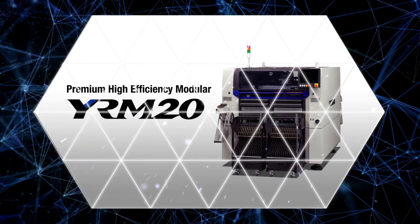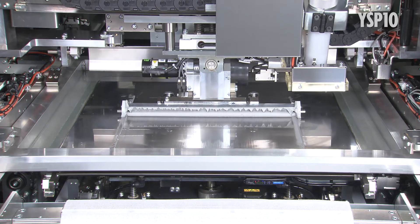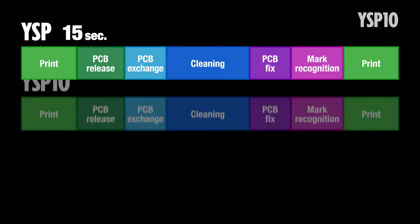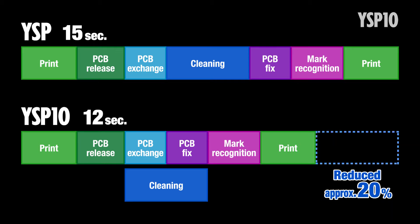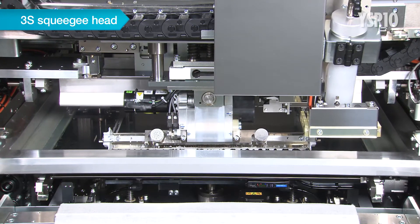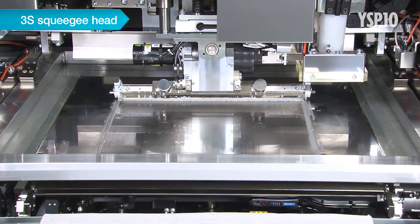Now let's take a look at the premium printer YSP10. We totally redesigned the machine layout and task sequence from scratch to boost the cycle time by 20%. What we got was a high-end printer called the YSP10 that does high-speed printing with a cycle time at the world's top level. It includes Yamaha's unique 3S squeegee head as a standard. Using a single squeegee minimizes variations in quality caused by back and forth printing.